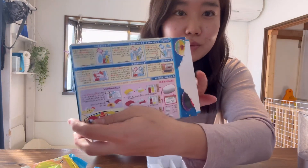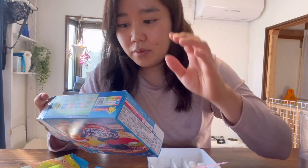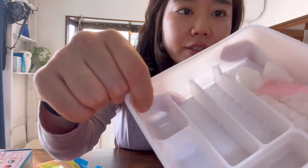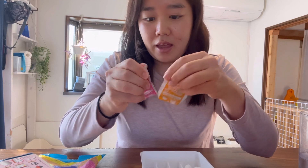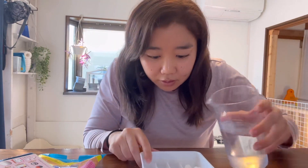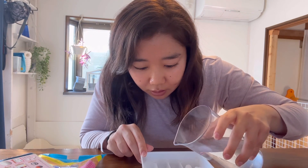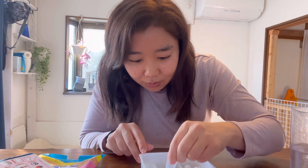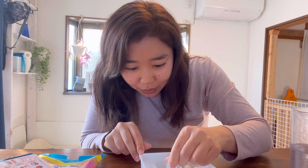Step number two — we're going to make the tamago, the egg. Same concept: put water until the line. This is the egg and the maguro, so let's do the egg first. I added too much water, but I guess this little tool is for getting the water to the perfect level.